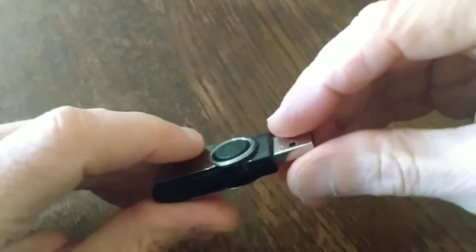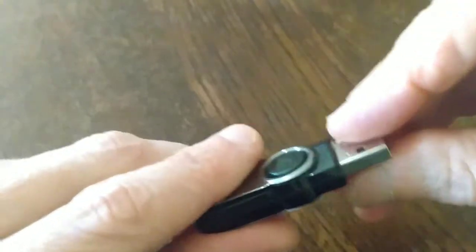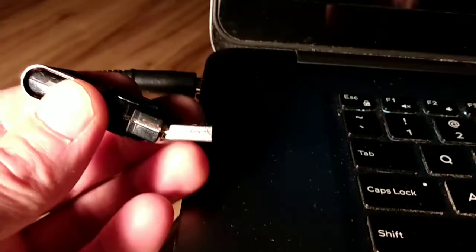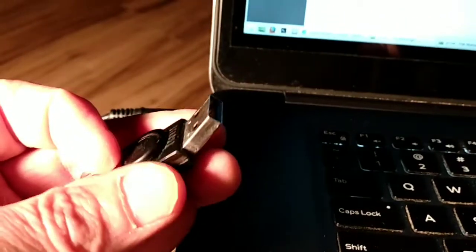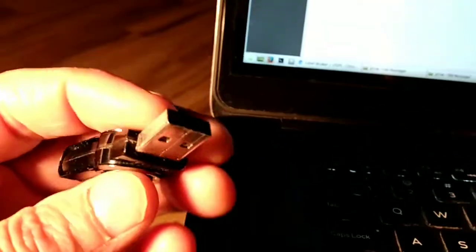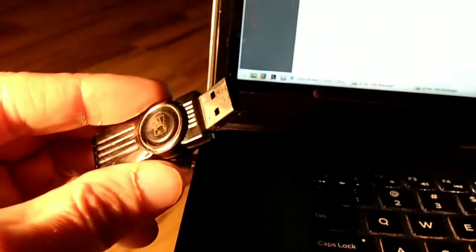I did inadvertently bend this thumb drive, and in this video you'll see I'm transferring files immediately to my laptop in the bent position without bending the thumb drive back. It was very dicey, kind of glitchy, but I was able to get it in just so and immediately copy those files to the hard drive on my laptop.